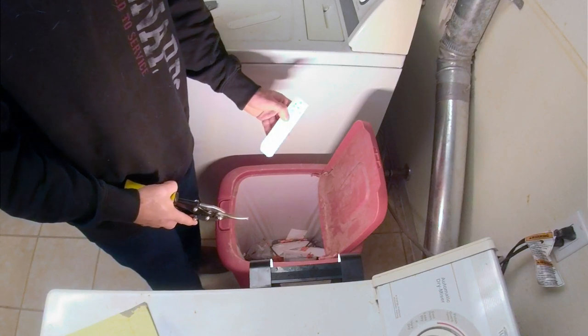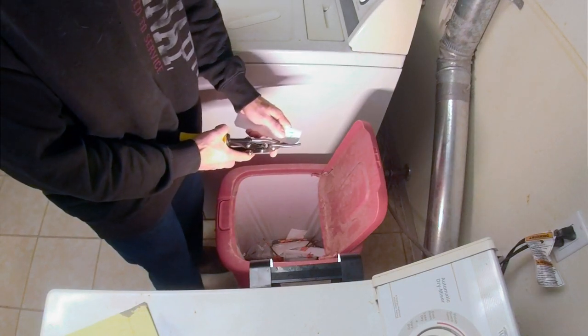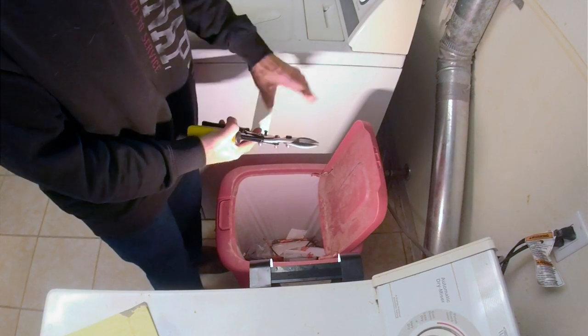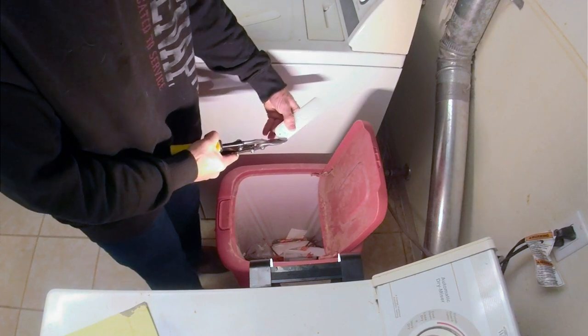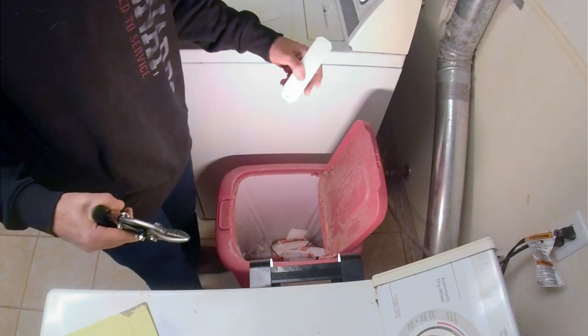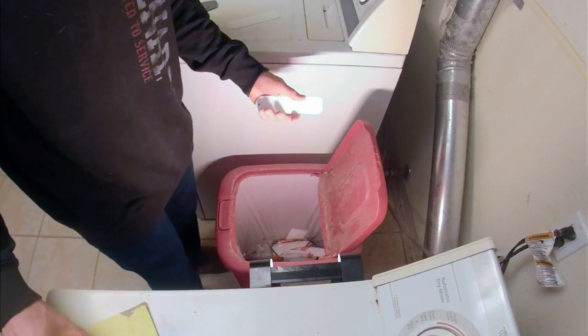The next step is to round off the corners of the tag. I like to use a pair of tin snips and just make the corners a little bit rounded. I do this just to decrease the number of sharp edges on the tag, which hopefully helps protect the tree a little bit.